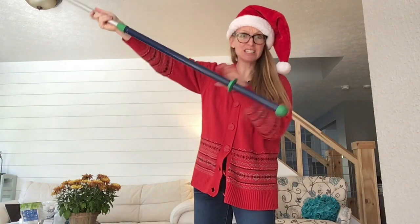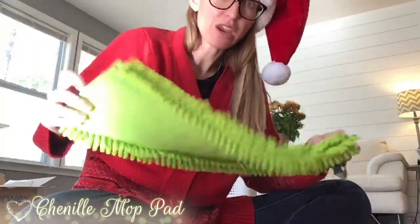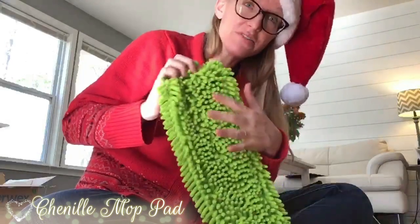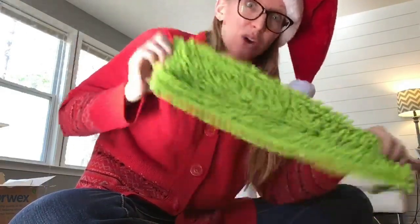Do you see how far that extends? This is the Chenille mop pad — look at this. It's very, very fluffy. This thing has lots of fingers and lots of surface area, so it's really good for picking up lots of dust or lint or pet hair.